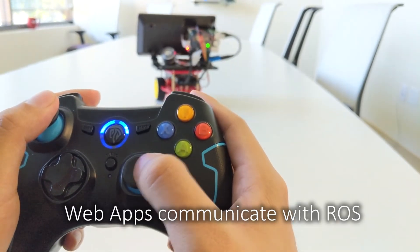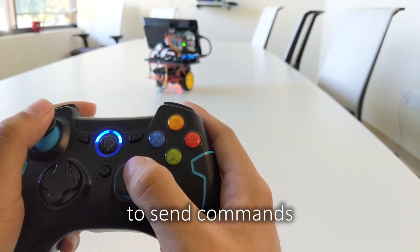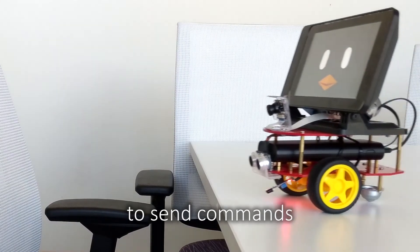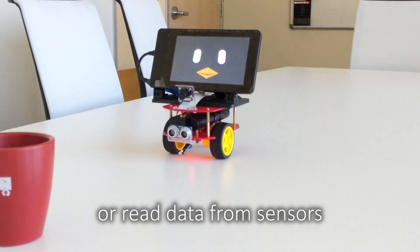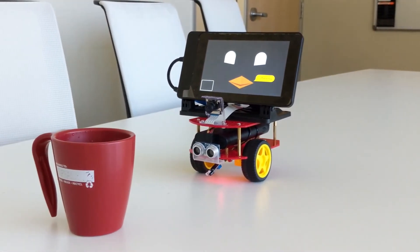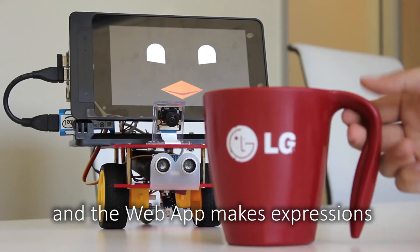Web apps communicate with ROS to send commands or read data from sensors. BeanBird can recognize objects, and the web app makes expressions.